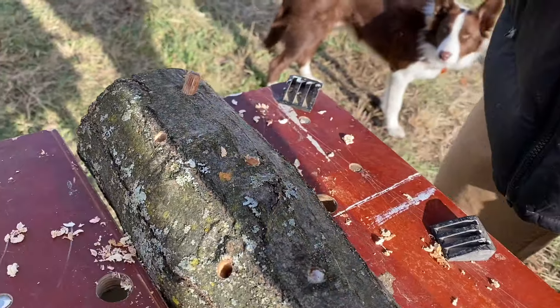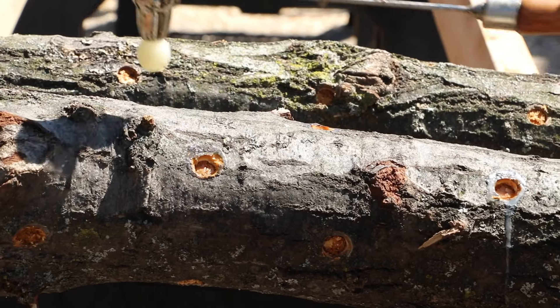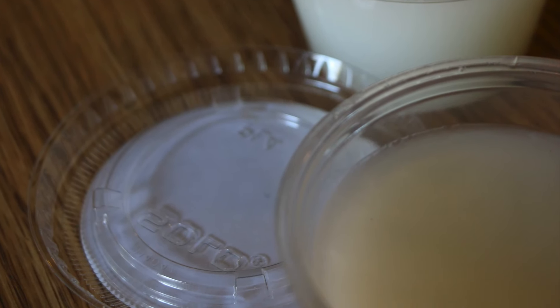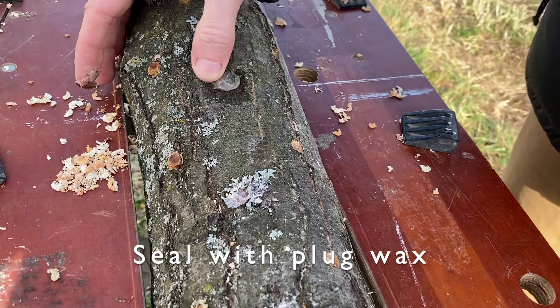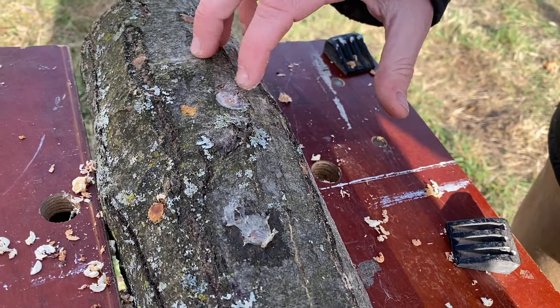The final step of the process requires that you wax over the inoculation points. You can either melt wax and cover the points, but oftentimes while using plug spawn it's easiest to use plug wax. Plug wax is a pliable wax that the warmth of your fingers will warm up enough to allow you to smear over the plug and lock in the moisture.